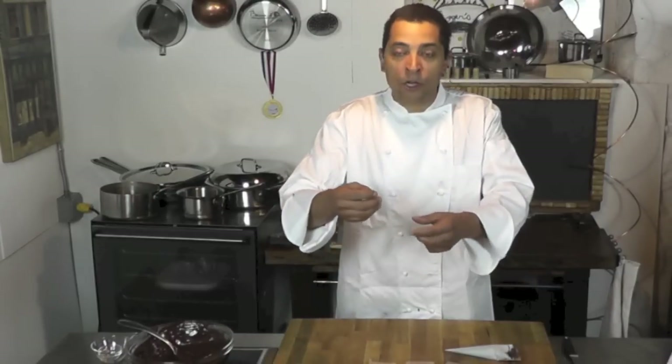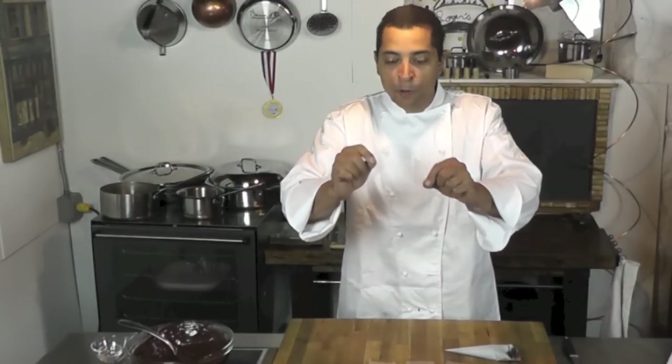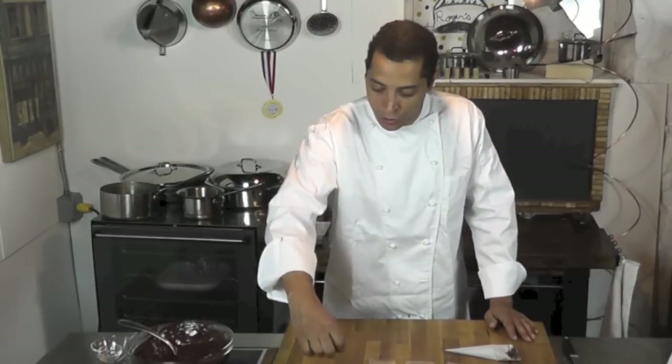Here I have what we call some pieces of acetate. It's some kind of malleable plastic and nothing really sticks to it. So it's a great thing to use when you want to do that.